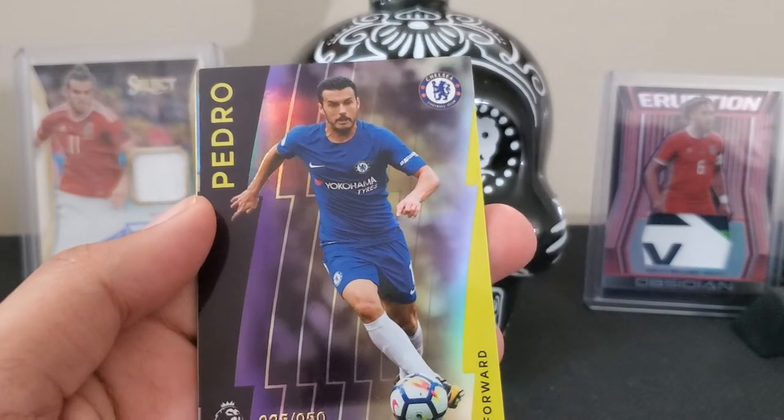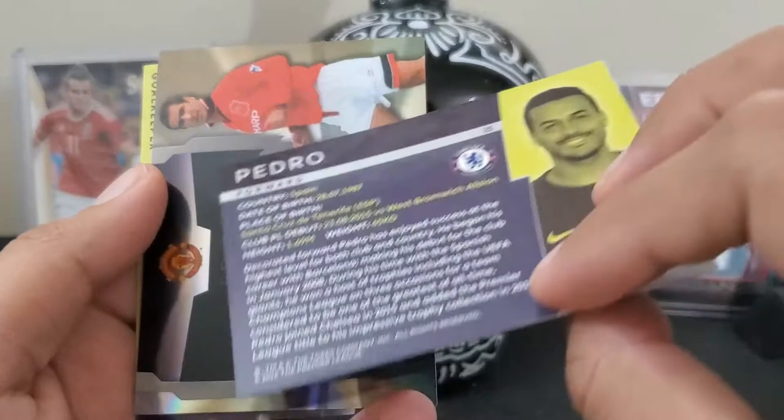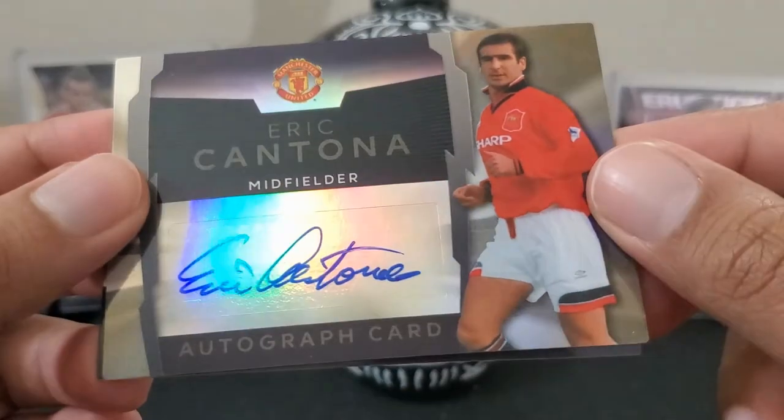I'll double check if I missed any, but I think this is it — yep, purple parallel. And what's that? We'll come back during the recap. Eric Cantona — autographed card!